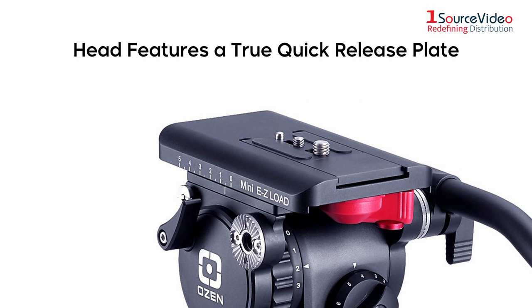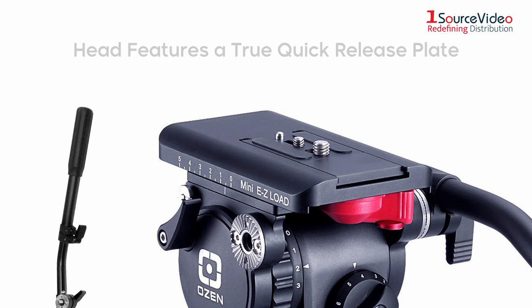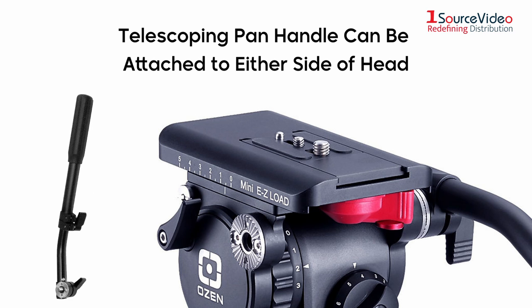The head features a true quick-release plate and it comes with a telescoping pan handle that can be attached to either side of the head.